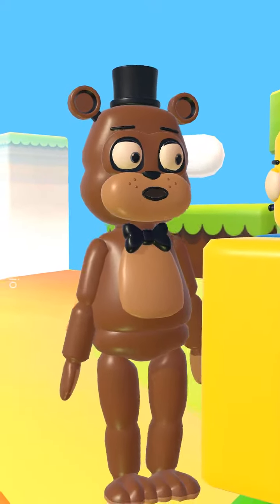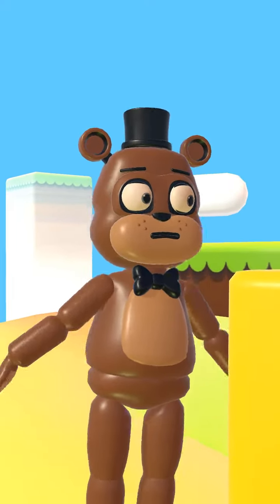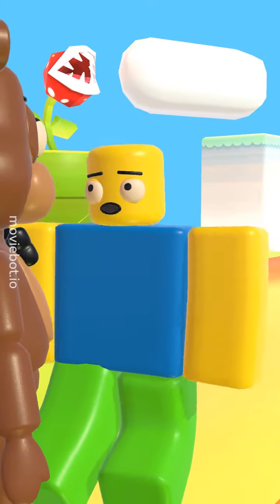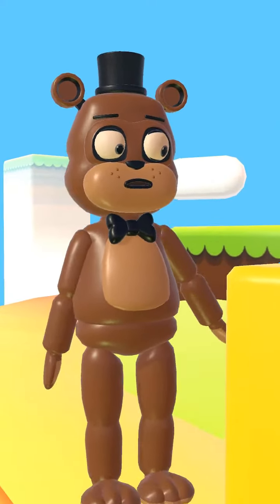Drawing? Ugh, that sounds boring. Hey, it's not boring. It's relaxing and fun. Yeah, if you're into that kind of stuff.